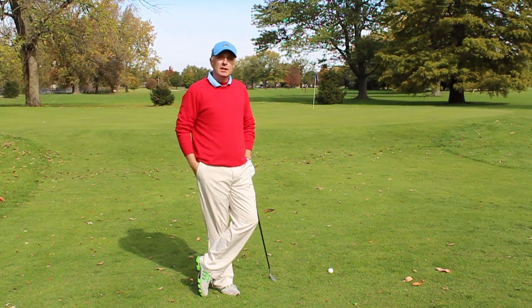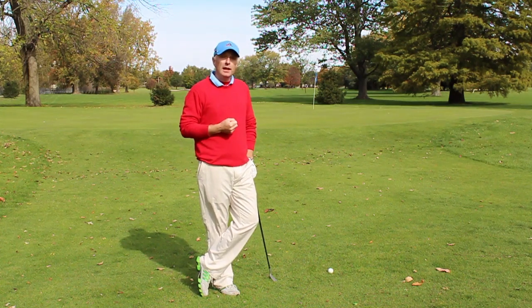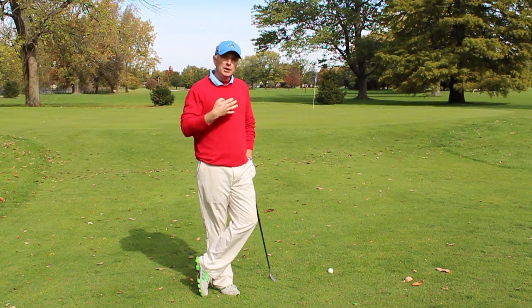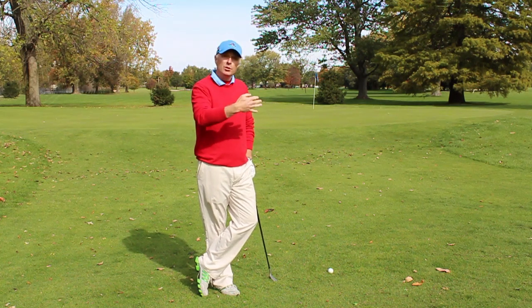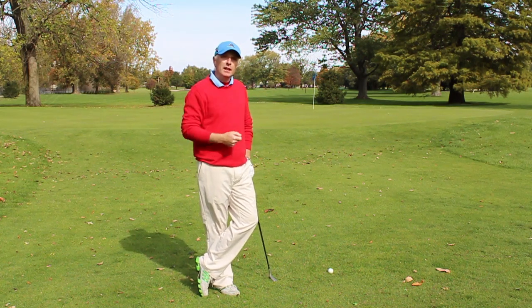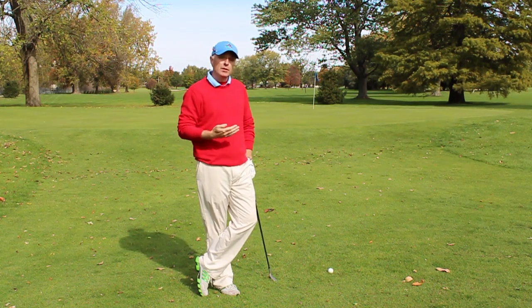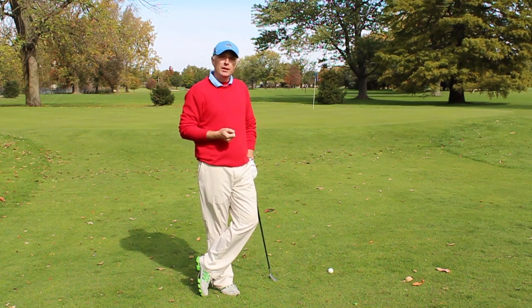Dan, thanks very much for your question. I think the first thing we need to define is what is a chip shot and what is a pitch shot? I would consider a pitch shot to be a high shot — a shot that you would throw two thirds of the way and release the last third. A chip shot would be a shot played lower and closer to the ground, landing probably a third of the way and releasing the other two thirds.